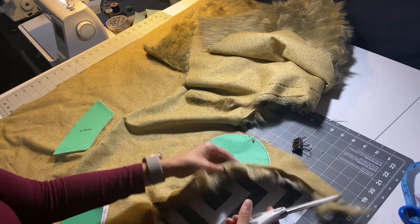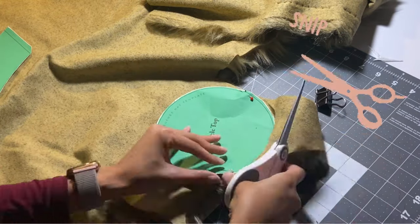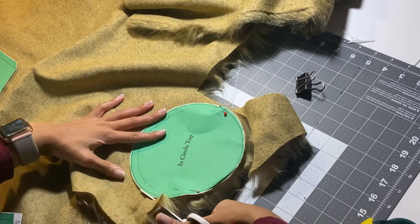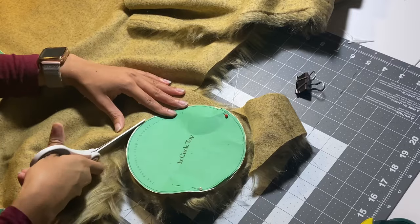I'm going to use scissors for this and not my rotary cutter, because we don't want to cut right through the fur. We just want to cut on the weft — whatever the fur is attached to. So I'm going to take my time and cut around all the pattern pieces.